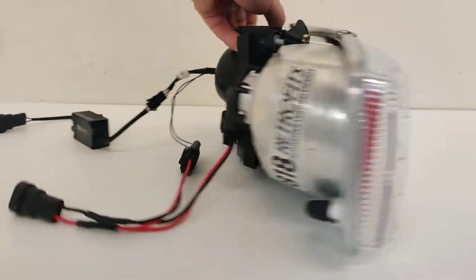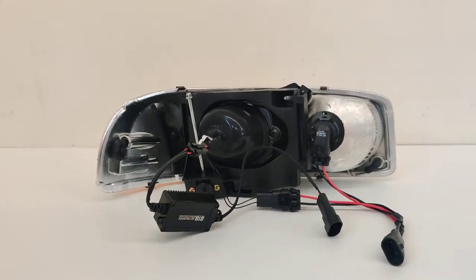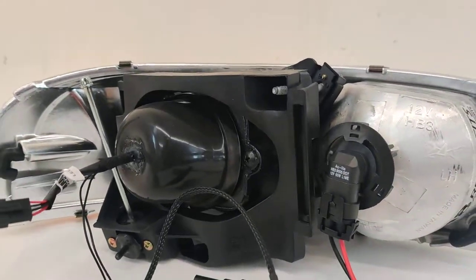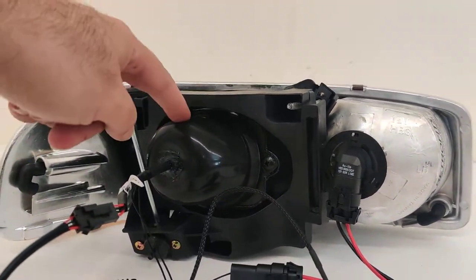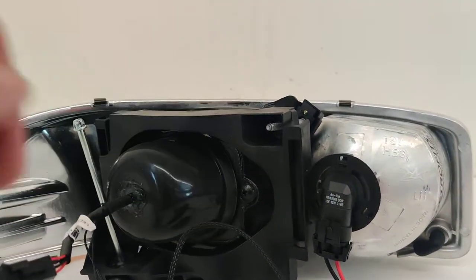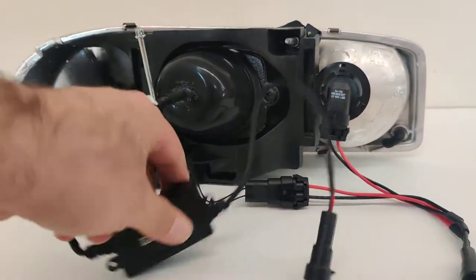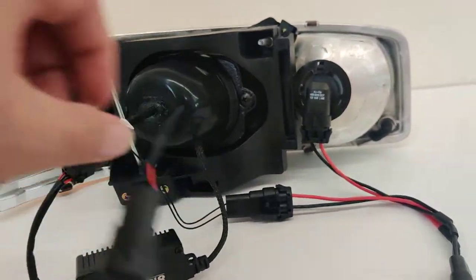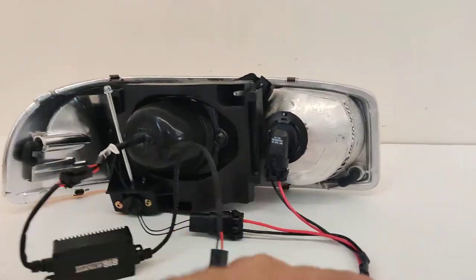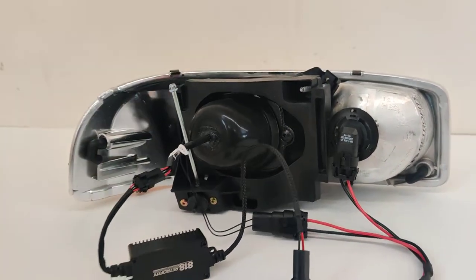Bi-LED is a lot better for these housings because you don't have to worry about wiring harnesses, ballast bulbs, or anything like that. As you can see, we have a very OEM appearance here in the back. The rubber dust cap is installed permanently using the custom brackets and design bracket there. For the low beam, we have the 818 Retrofits Bi-LED projector driver going directly into the factory 9006 plug, and then we have the high beam splitter here for the factory high beam plus the LED projector high beam.